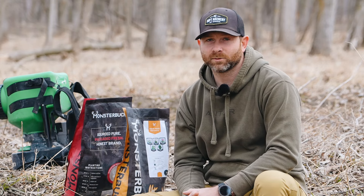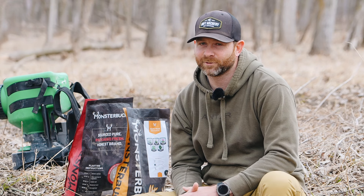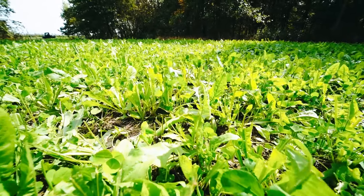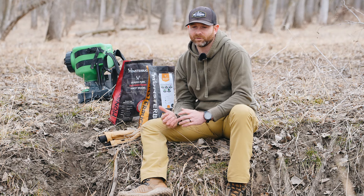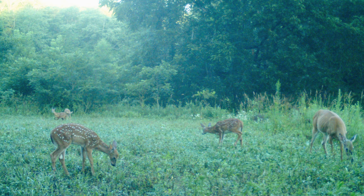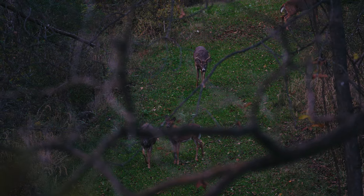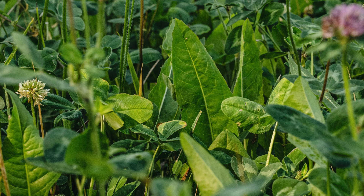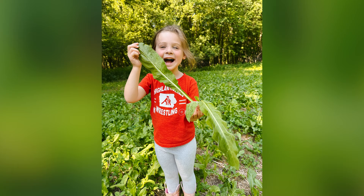My favorite blend in the lineup is called Multi-Year — a mix of four different clovers and a chicory. I say it's my favorite because of the success I've seen with it over the past few years, not just in how well it grows but in how it keeps deer on the property all year round. Properties that historically weren't great summer properties have seen a huge uptick in deer activity where I've planted this. Does and fawns are constantly in it in the spring. It's highly nutritious, high protein, and it's good on almost a year-round basis. The chicory especially grows impressively fast after frost seeding.